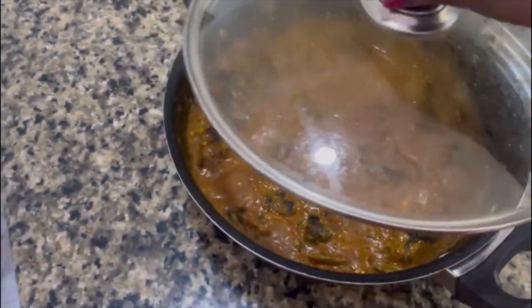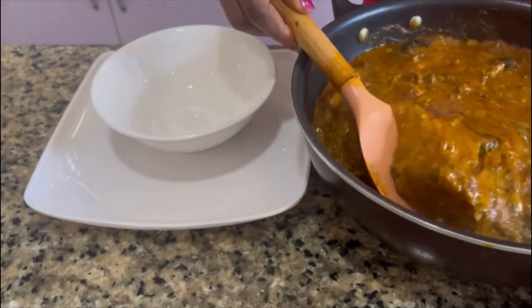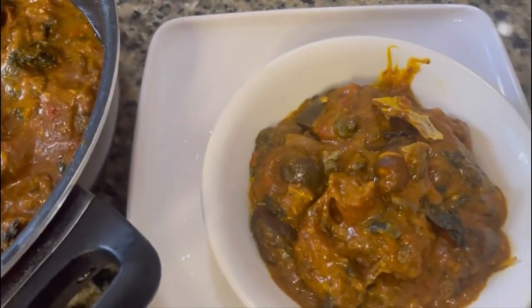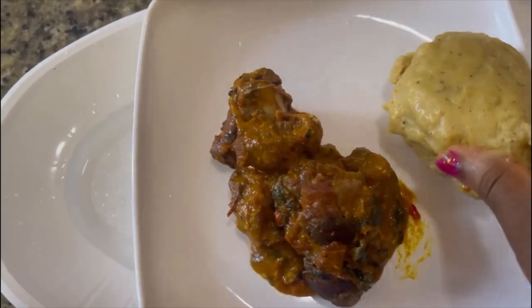Please, everyone, don't forget to like, comment, and subscribe to see more healthy recipes. I served my Obono soup with unripe plantain swallow — this unripe plantain swallow has a lot of health benefits. You can check my previous post to see how I made this most nutritious unripe plantain swallow.